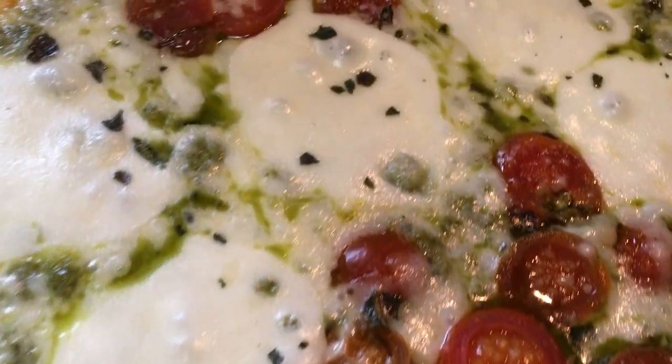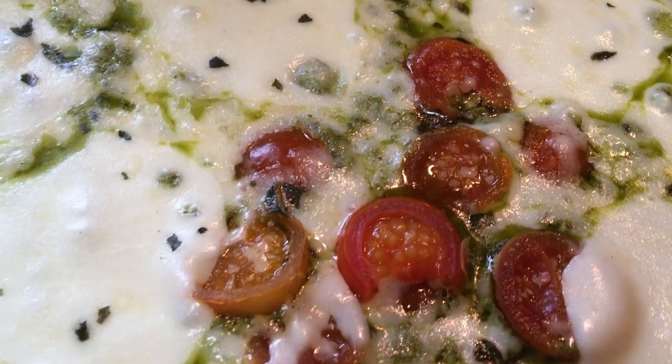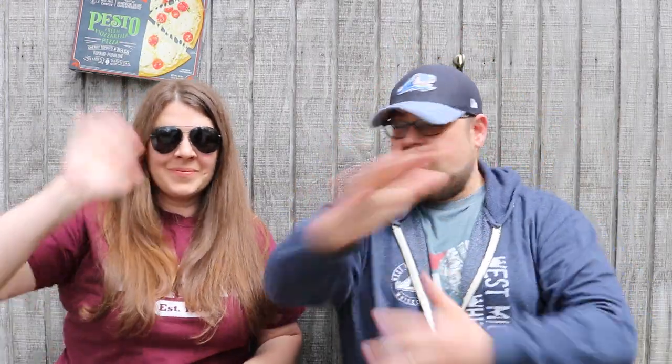YouTube pizza people, behold the Urban Pie pesto and mozzarella pizza. Pizza people, welcome back to another pizza night review. Today we have the Urban Pie pesto pizza with fresh mozzarella. Here we go, cheers!